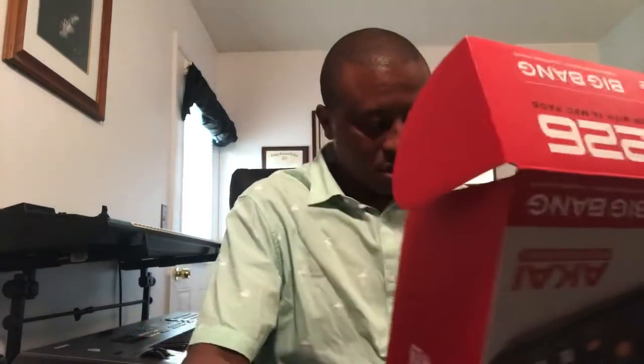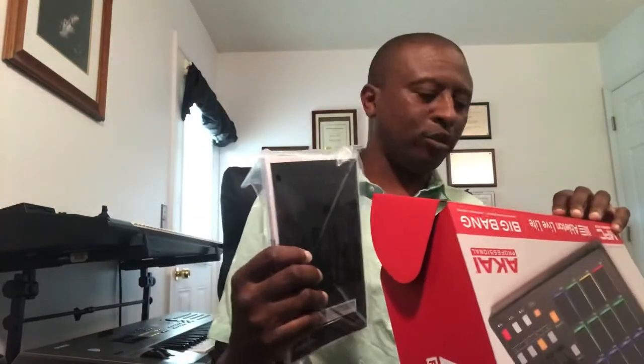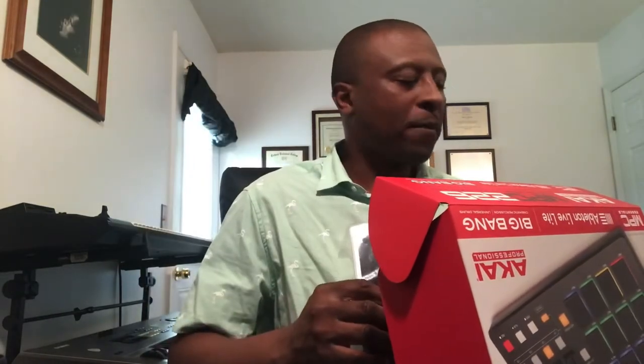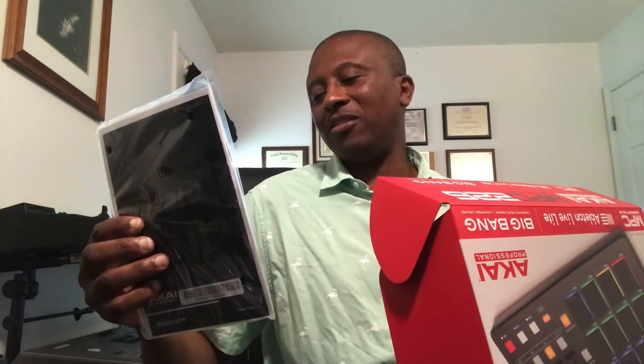Let me first open it up. I got the manual. Now, it does come with Ableton Live Lite. I don't use Ableton Live — I actually use Studio One and Logic, so that won't be much use. I might try it out though; it might be all right.